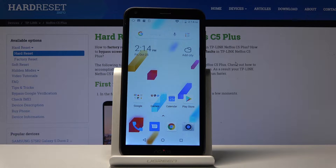Welcome! In front of me is a NIFAS C5 Plus, and today I will show you how to capture a screenshot on the device.